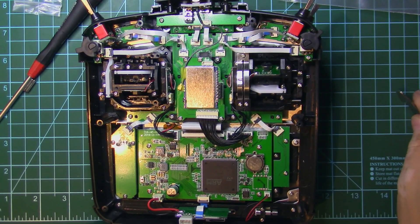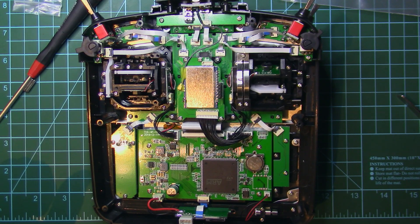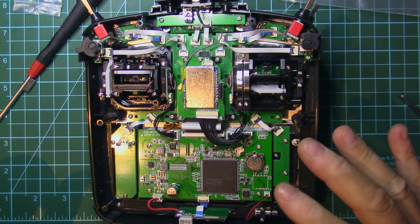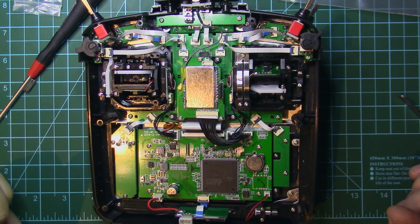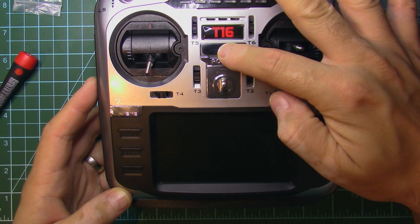All I need to do now is put the cover back and screw it in. I'll come back and show you what you need to do in the software after installing the hardware upgrades. Now let's power up the transmitter.